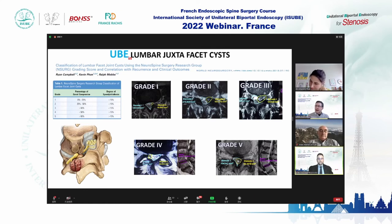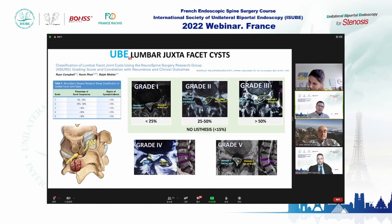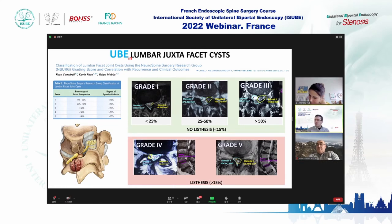If the patient does not have spondylolisthesis and does not have stenosis, you can find grade one, two, or three depending on the percentage of canal compromise. If the patient has spondylolisthesis with more than 50% displacement, you can classify as grade four when there is less than 50% central canal stenosis, or grade five when more than 50%.